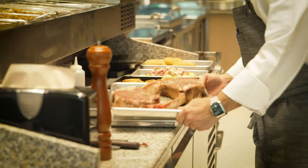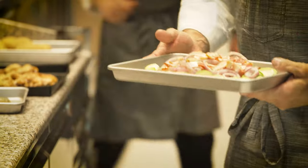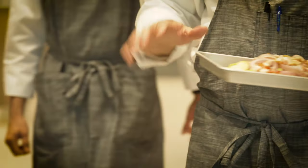I've got these two beautiful tomahawk ribeyes, and I'm going to finish them in the Turbo Chef oven. Now, everything's raw — nothing's blanched.